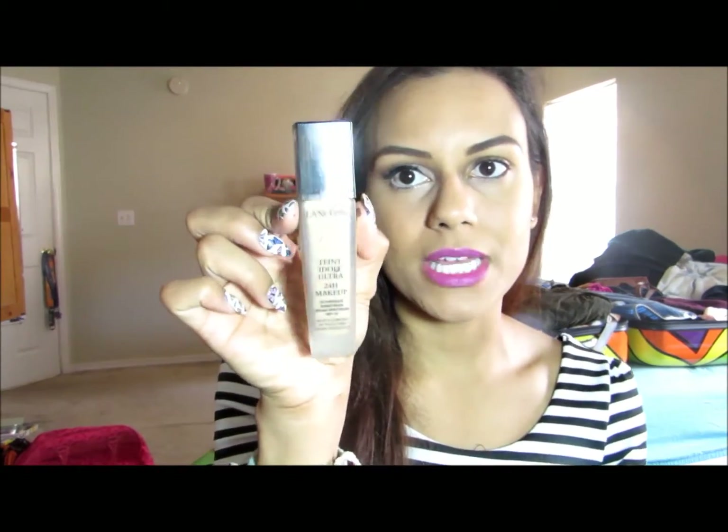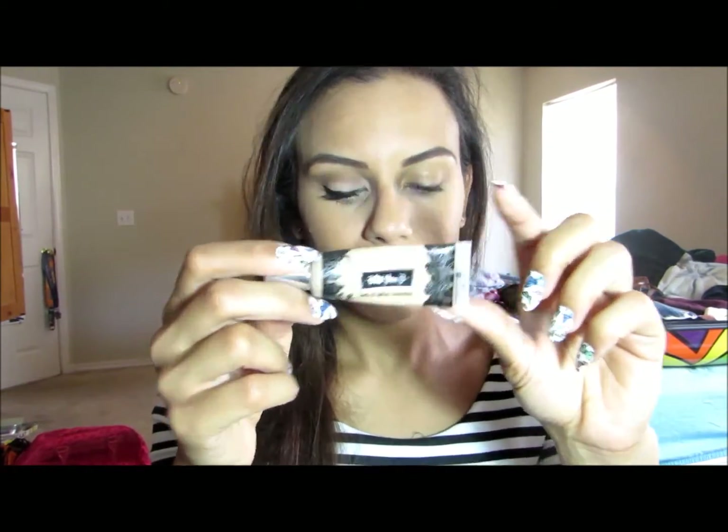For concealer I have Kat Von D Lock-It Tattoo Concealer in Medium 26. For my brows I have NYX's gel liner and smudger in Brown 02. I'm going to be using the LORAC Pro Palette — I already did this eye, as you can tell it's really simple but it's pulled together.